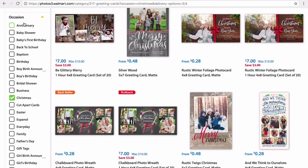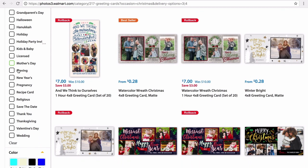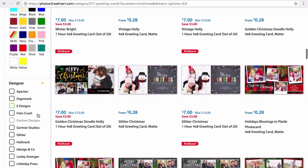I have the Christmas option chosen because that's the occasion, and I did notice that they also have New Year's cards. So I was planning ahead — if the Christmas cards turn out really great, I'll probably make a couple more for New Year's.